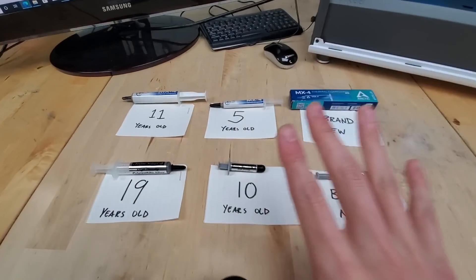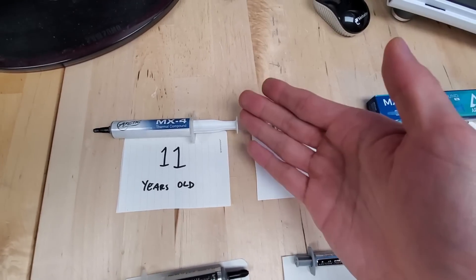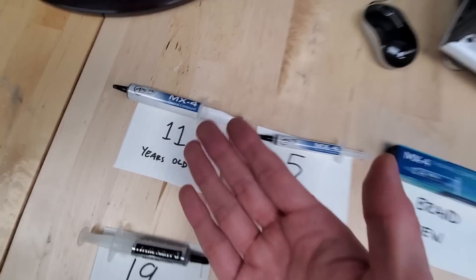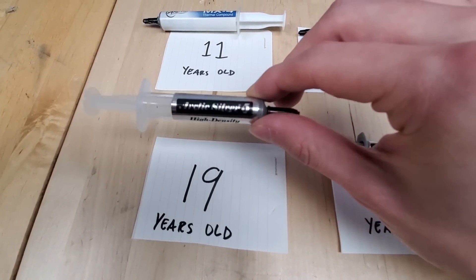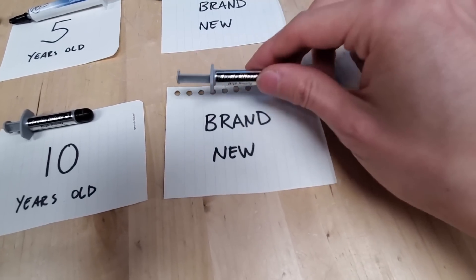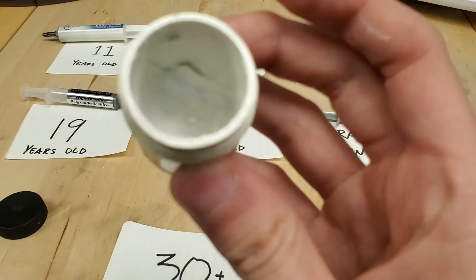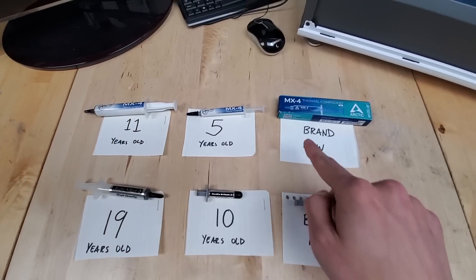To facilitate this experiment, I have some really interesting things right here on the table. Starting with this 11-year-old tube of Arctic MX-4, which we'll compare against a five-year-old tube plus one I purchased just this week. We'll also take a look at a 19-year-old Arctic Silver 5 tube, compare that against a 10-year-old Arctic Silver 5, as well as one I bought this week. And to top things off, I have a very special tub of 30-plus-year-old thermal compound. Let's start with the MX-4 lineup.